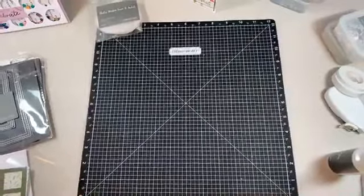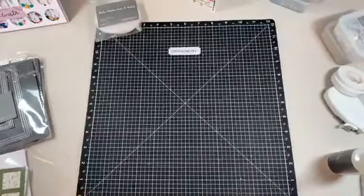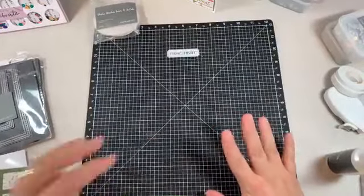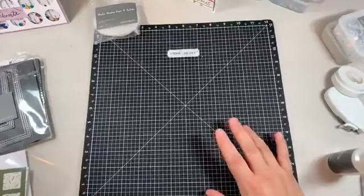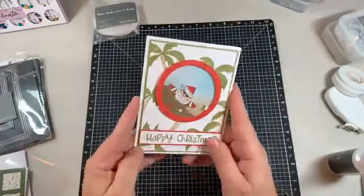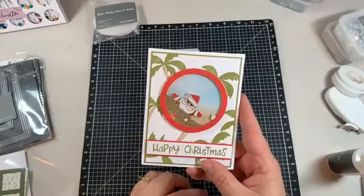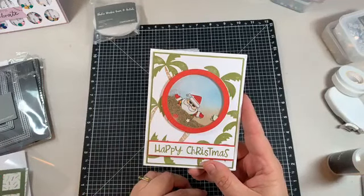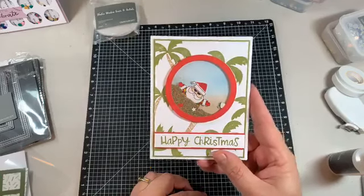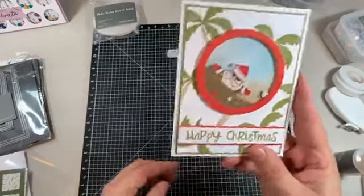So what are we going to start with tonight? I'm actually going to go through the products I'm going to use, and that way you'll be all good. First I'm going to show you this card that's in the Christmas card buffet - I did this one last year and it never made it to the buffet, and we just brought it out this July for Christmas in July. This one will be in the buffet until it's gone, but it's really cool.